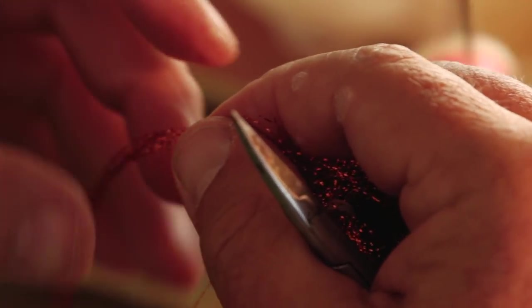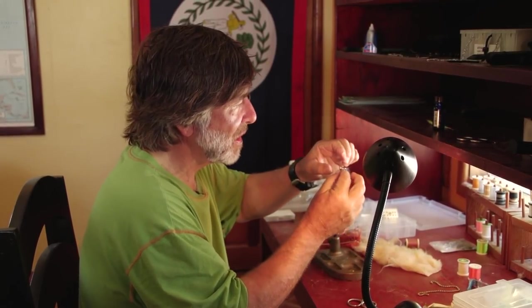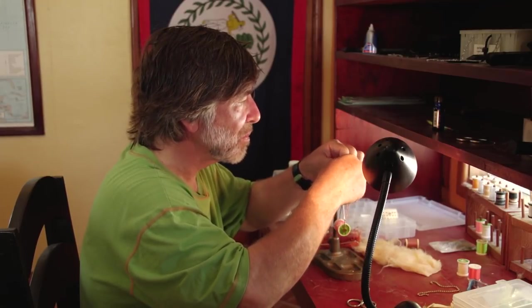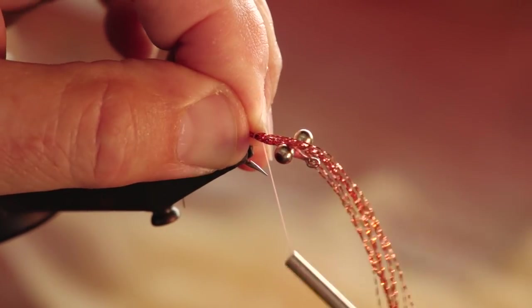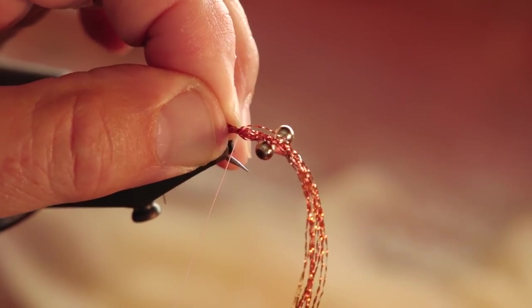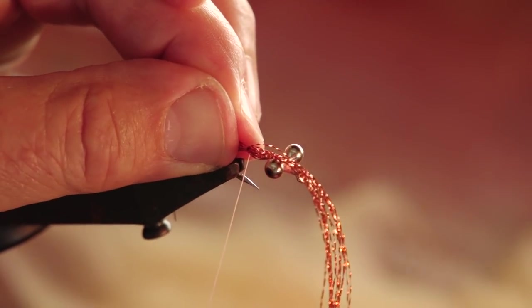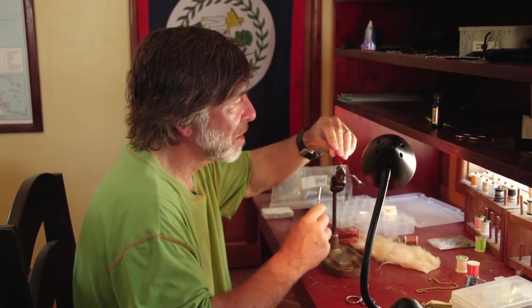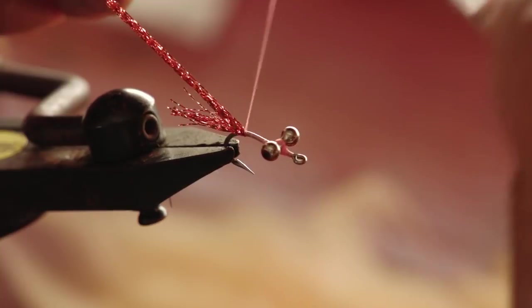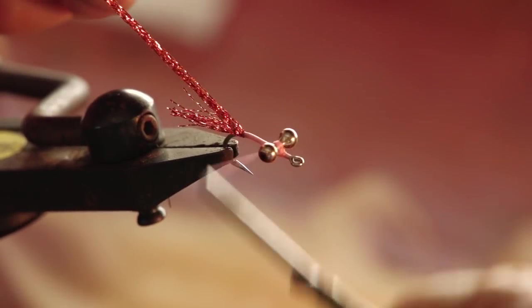I'll take about that much crystal flash and tie it in, leaving some sticking out for a tail. I'm going to put it straight over the hook — you want to leave some sticking out so the tail streams behind it. Tie that in very tightly, as tight as you can get it, keeping it on top of the hook shank like so.